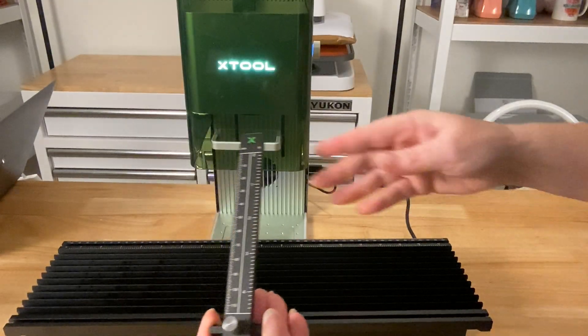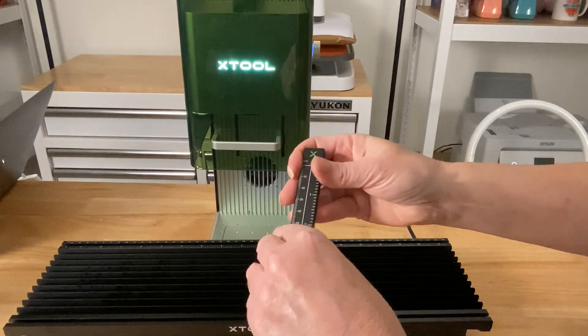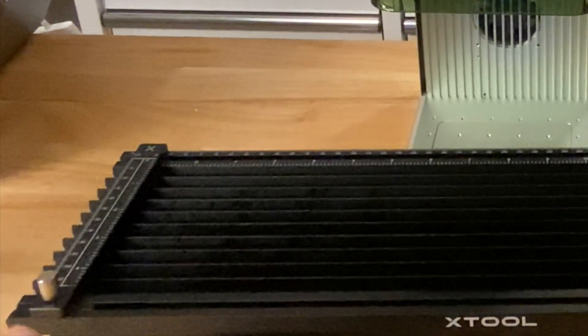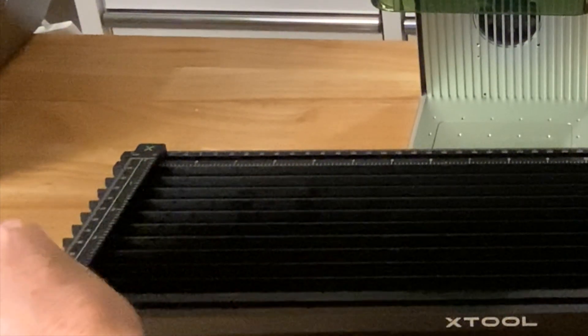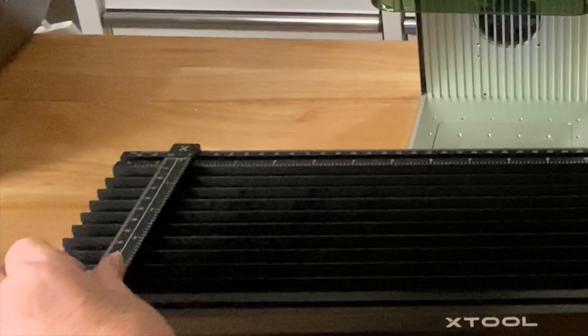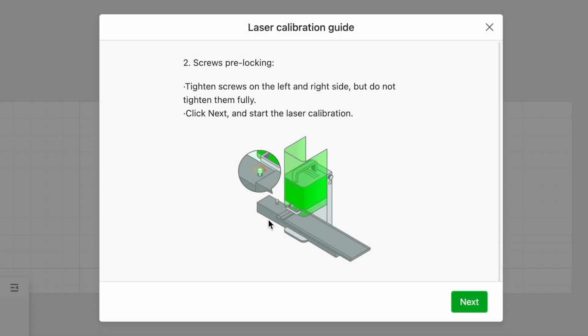Here's the little ruler — notice the numbers are right side up when this is at the bottom. I'm going to slide this on right over here. If it won't go on, it's because you need to loosen this screw. I'll move it so the right side is at zero, then screw it down. Now it assumes I already have the extension up on the base. It wants me to tighten the screws a little bit — but not fully. When I click next there's going to be a laser that shows up on that ruler. So let's get this on the base of the F1, slightly tighten those screws, then come back and click next.